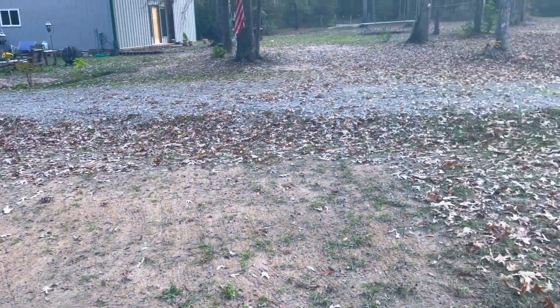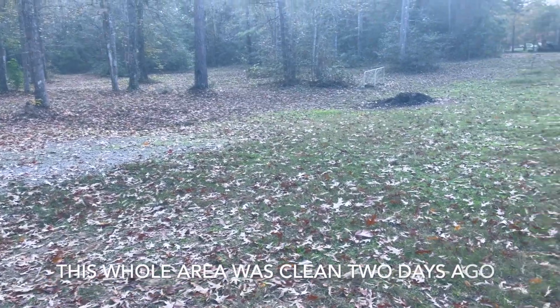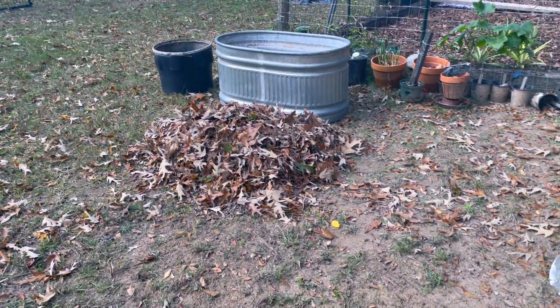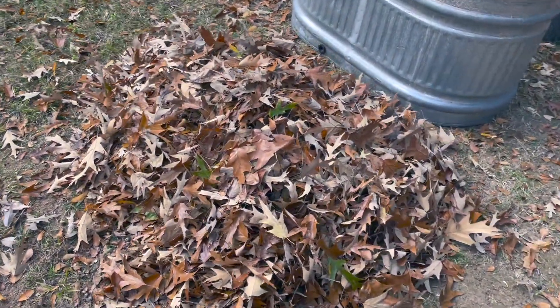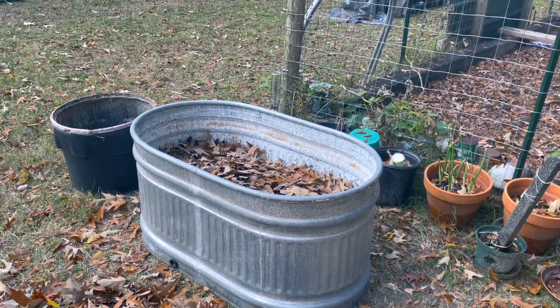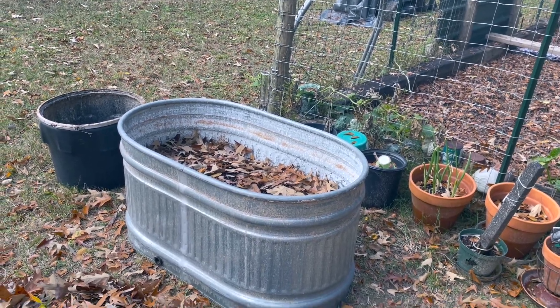Now the leaves are just raining down — all the area I cleaned up is covered in leaves again — but never fear, it's raw material for my beds. So here I'm ready to put another layer of leaves on, and then I'm going to put dirt on top and water it down, and then just leave it to settle until it's ready.